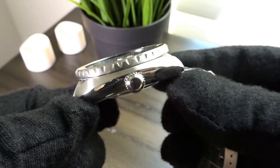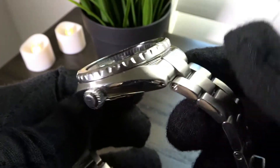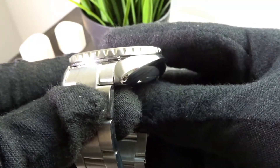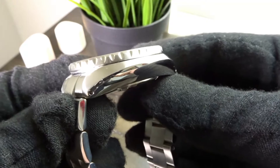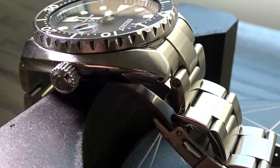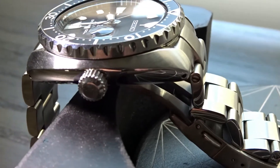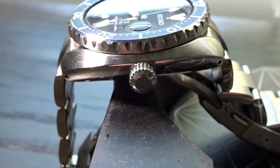In terms of finishing, the case is polished on the sides, between the lugs and underneath the case. The top of the bezel and the screw-down unsigned crown are also polished, while the other areas of the watch have a satiny brushed finish. The crown on the mini turtle is at the 3 o'clock position, as opposed to the 4 o'clock position on regular turtle models. The crown is a good size and there are no crown guards.